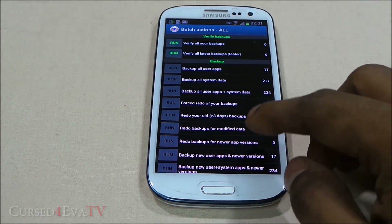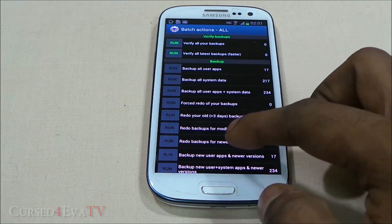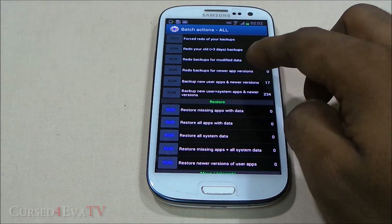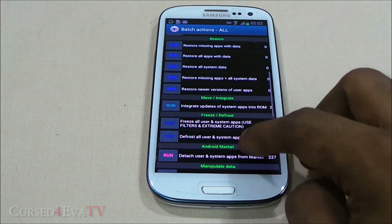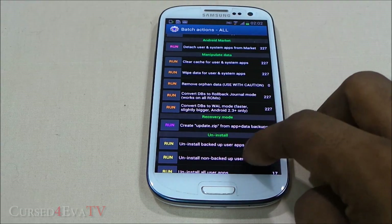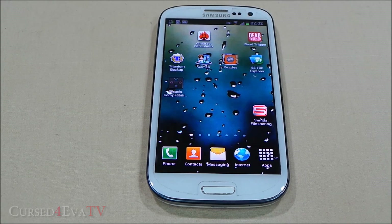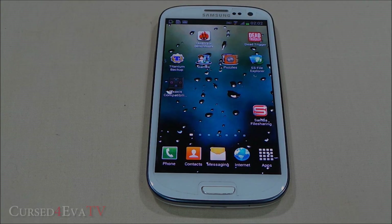You can schedule automated backups at certain times and run batch processes — back up all user apps, all system data, or redo backups of just new or modified app data. For restore, you've got options to manipulate data, record remote, install, and delete backups. It's a very extensive app. I've got a full review video with instructions on how to get started — link is in the description.